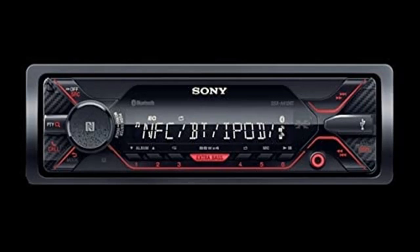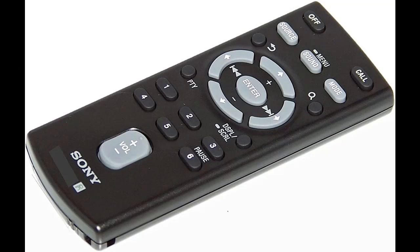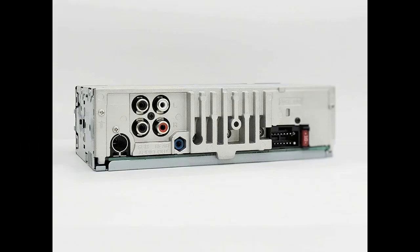iPod connectivity: bring great sound to every journey. Wherever you're going, enjoy clear and natural sound driven by powerful amplification and customizable audio settings.